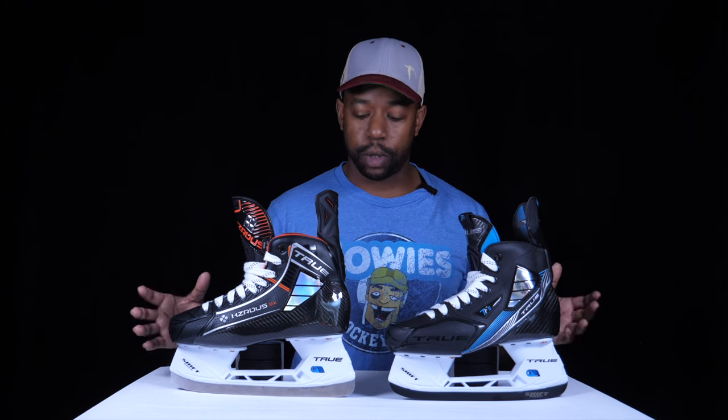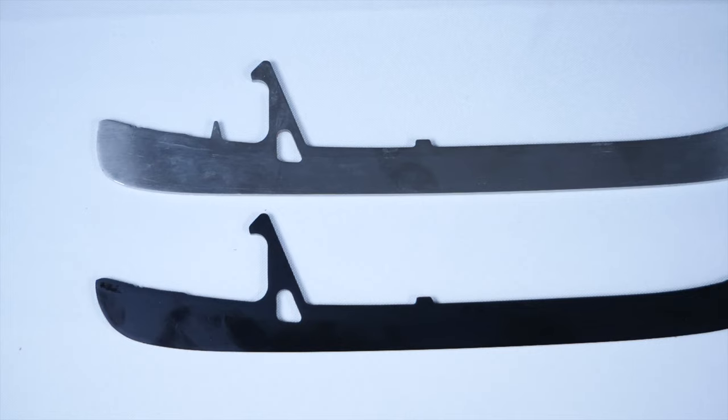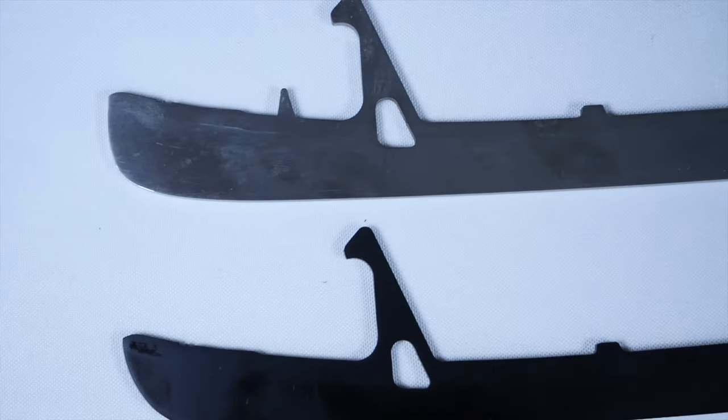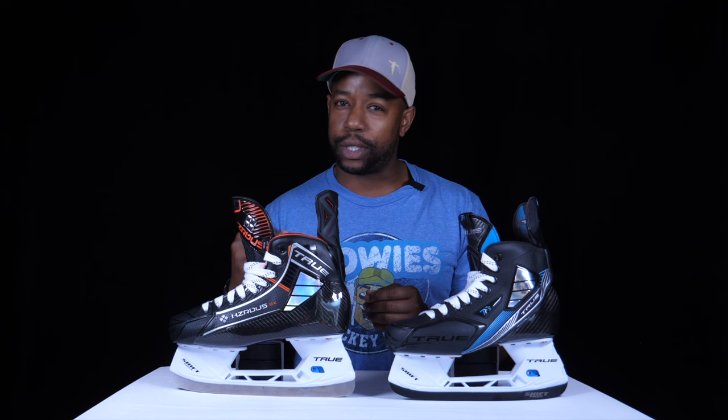Moving up into the holders — although they look pretty much identical at a glance — you have the Shift holder and now the Shift Max holder. The difference is how the blade is fastened inside; the Shift Max holder offers a little bit more blade lock. More importantly, the old runners will fit on the brand new holder, so if you're moving from TF range to the Hazardous 9X, it's backwards compatible. However, the brand new runners won't work on the older holders because the metal that slips into the holder is just a bit too tall.